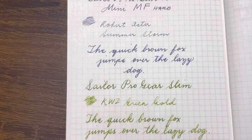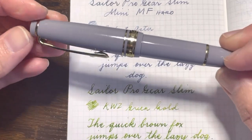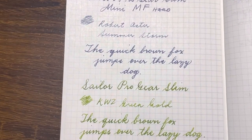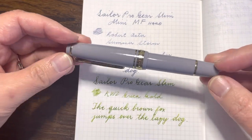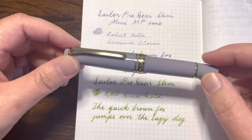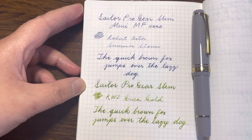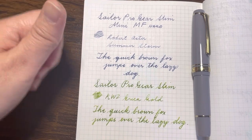Both pens write the same — the only real difference is size. The Mini is shorter and fits your pocket perfectly. Let me know what you think of this pocket pen from Sailor and whether it's something you'd like to add to your collection. I absolutely enjoy my Sailor pens. Thanks for watching — if you liked this video, hit like, subscribe to be notified of future uploads, and I'll see you next time. Have a good day, bye!